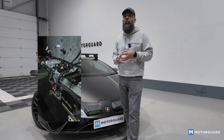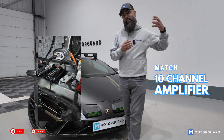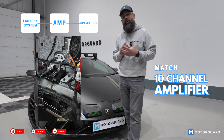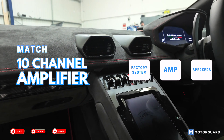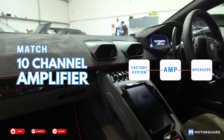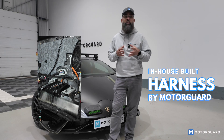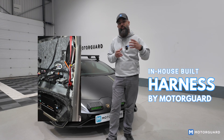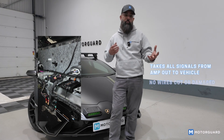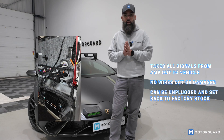This in itself was a big challenge. What we've done is used a Match 10-channel amplifier. We've taken the signals from the factory Lamborghini system, run them into the Match amplifier and back out to all the speakers. We've actually built a harness in-house — the harness in itself was a big job. We've built it from scratch. What it does is take all of our signals and outputs from the amp back out to the vehicle, and no wire is cut on the vehicle whatsoever.